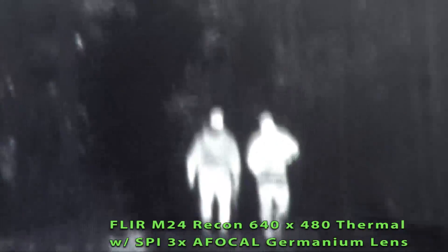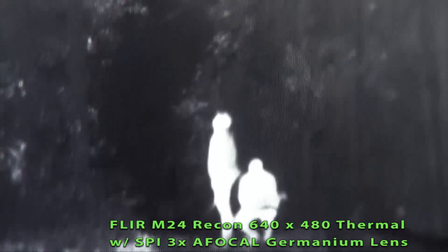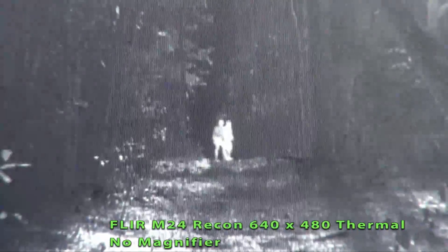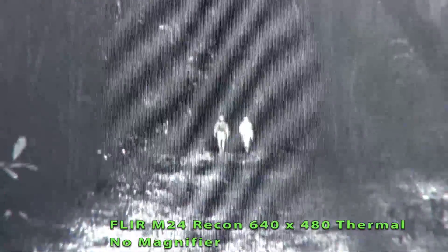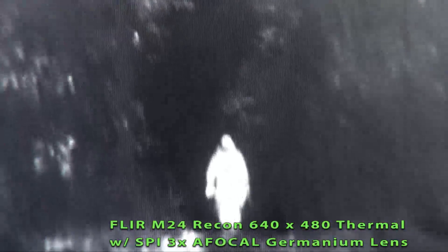We're hunting squirrel, walking out in the woods. We're about 25 yards away. This is with the 3X on. And this is with the 3X off.